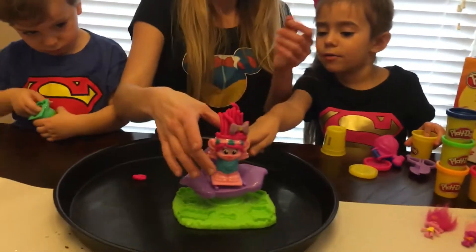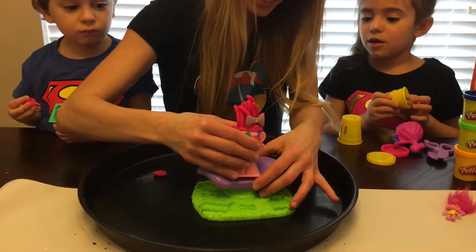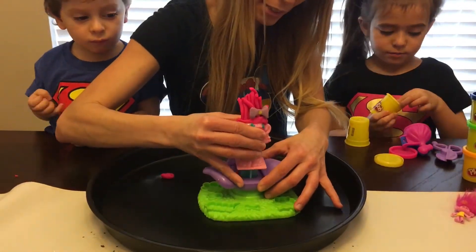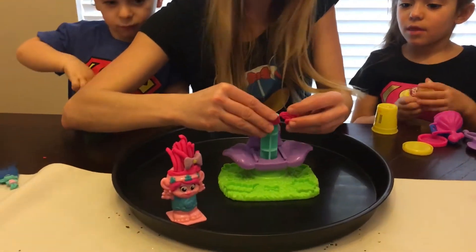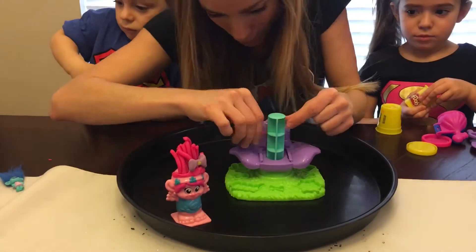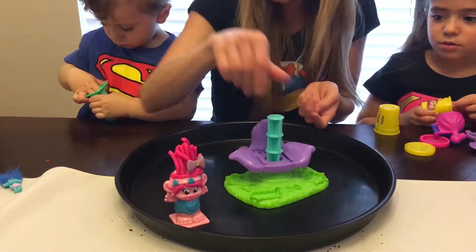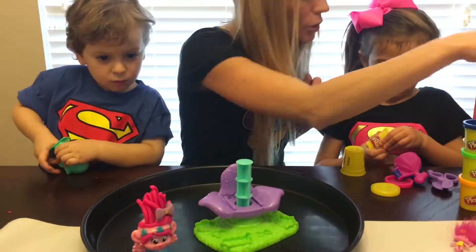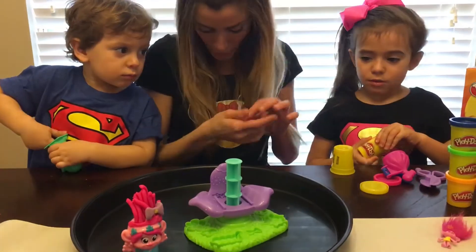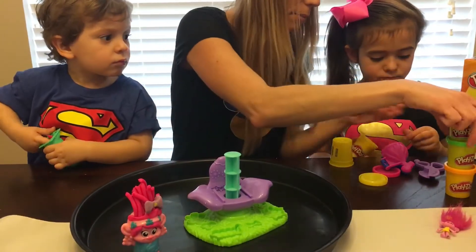Alright, what about Branch? She is done — she made it. We're going to stay right there. And we're going to take all the pink out because Branch's hair — his hair is what color? Blue. His hair is blue, that's right, Kaylee. So we're going to put this in here.